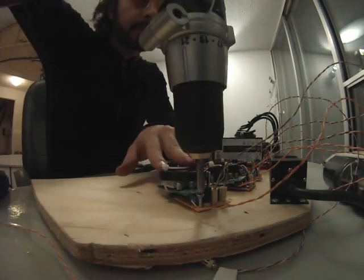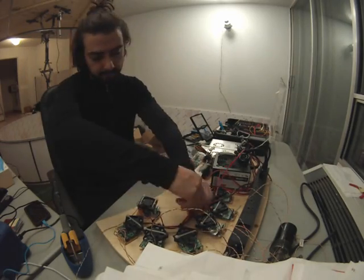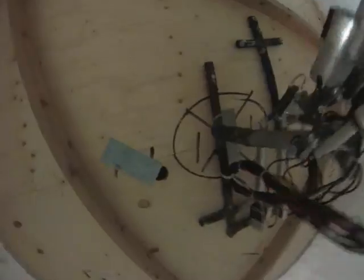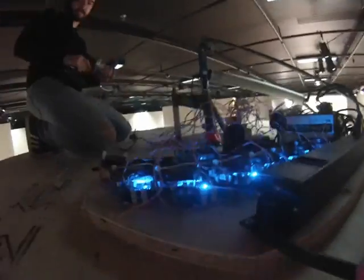Next, I installed all of the motor controllers and the main Arduino controller with the power sources onto a plate of plywood. After installing the robotic arm, it was easy to run the wires through the roof of the container and to the controls on the top.